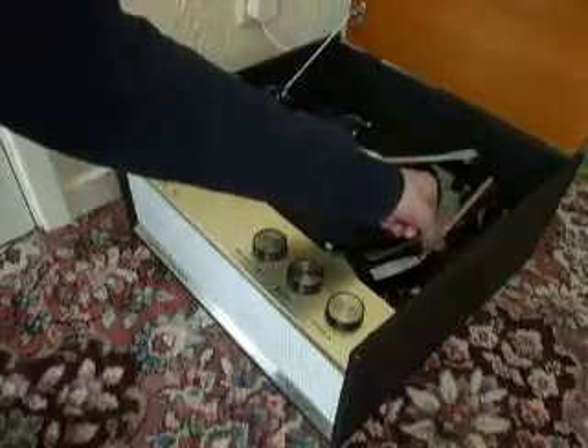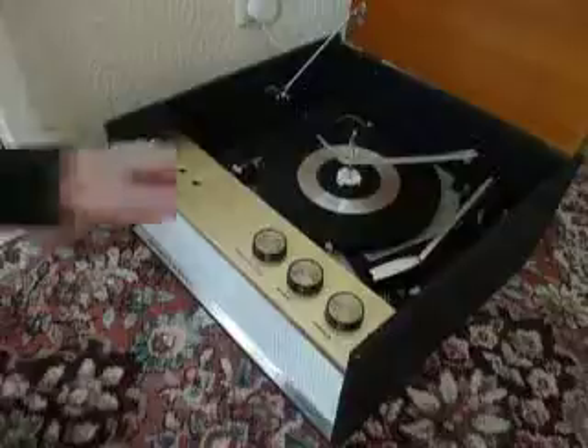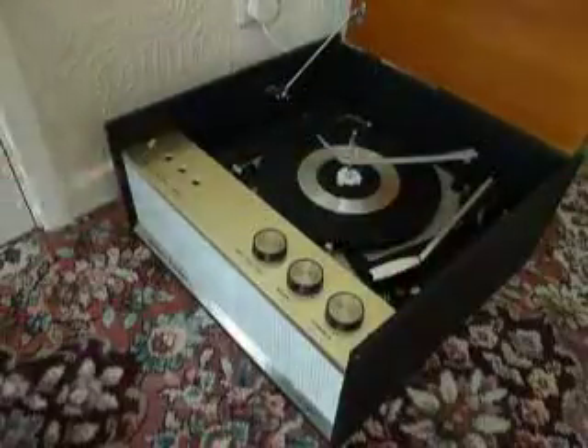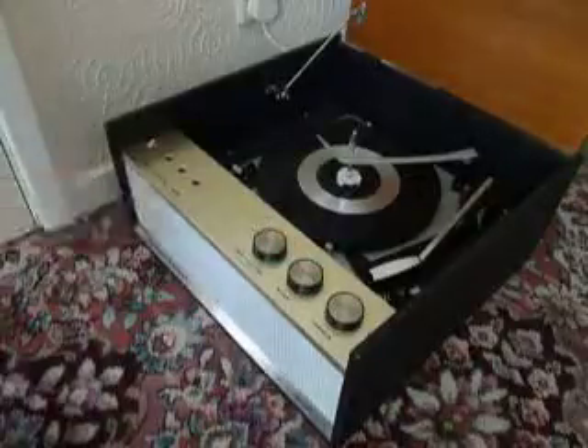The arm is locked down automatically when the deck is in the stop position, and the arm releases when the deck is turned on. The three knobs on the front are marked for on/off, bass, treble, and the on/off control is also the volume.